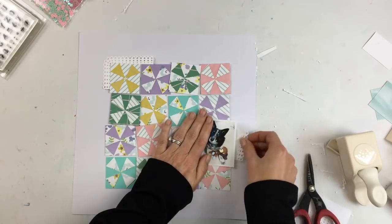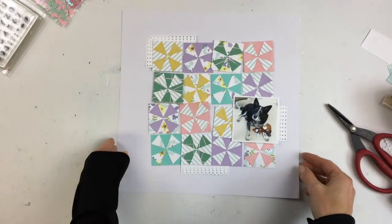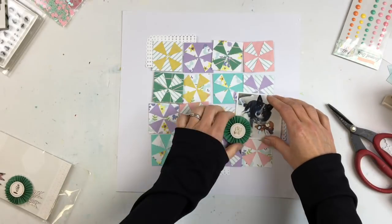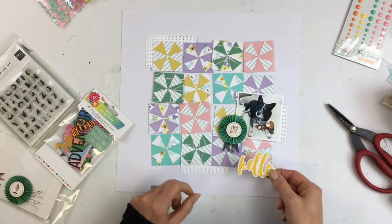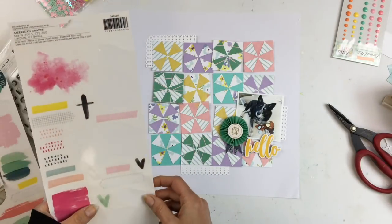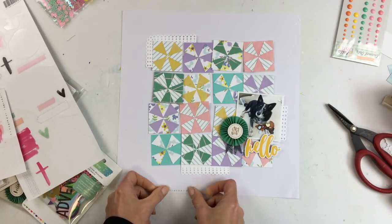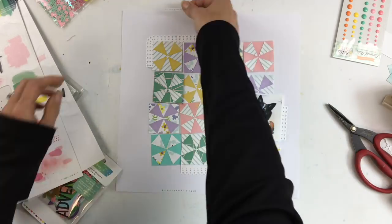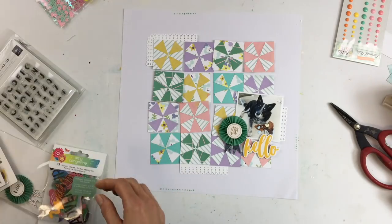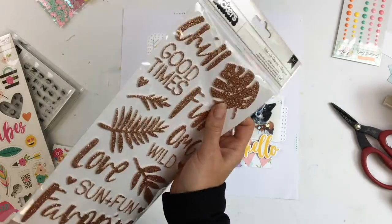I have this cute picture of my pup. I don't often scrap my pets very much but she's adorable — she's getting old, she's 14, but she's still got a lot of spunk. I'm looking through all of the stuff in the kits this month: the embellishment kit, the project life kit, and the main kit all scattered on my desk.